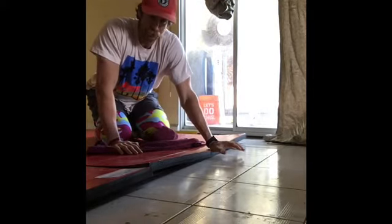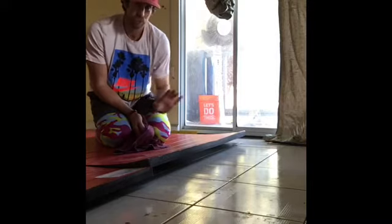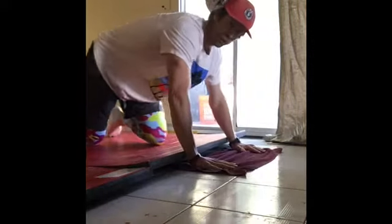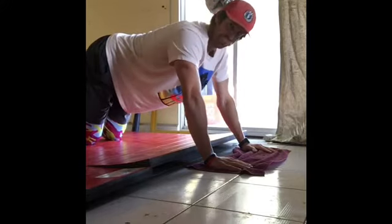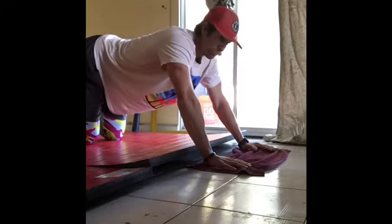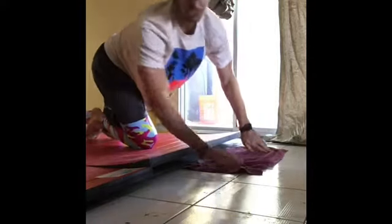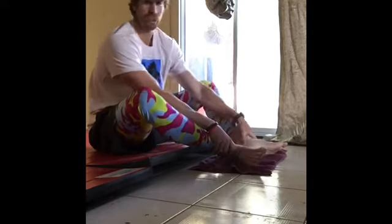Next exercise is roll-outs. If you have a tile floor these will be tougher due to friction — wood floor is best for a towel. If you don't have tile or hardwood, use a paper plate or something smooth on the bottom that can slide, or a rollout wheel. Put hands on the towel, roll out and come back in. I'm pulling more from my core to bring my hands in. If you get too far out and can't come back, limit the range of motion. Be honest with yourself about where your strength is.